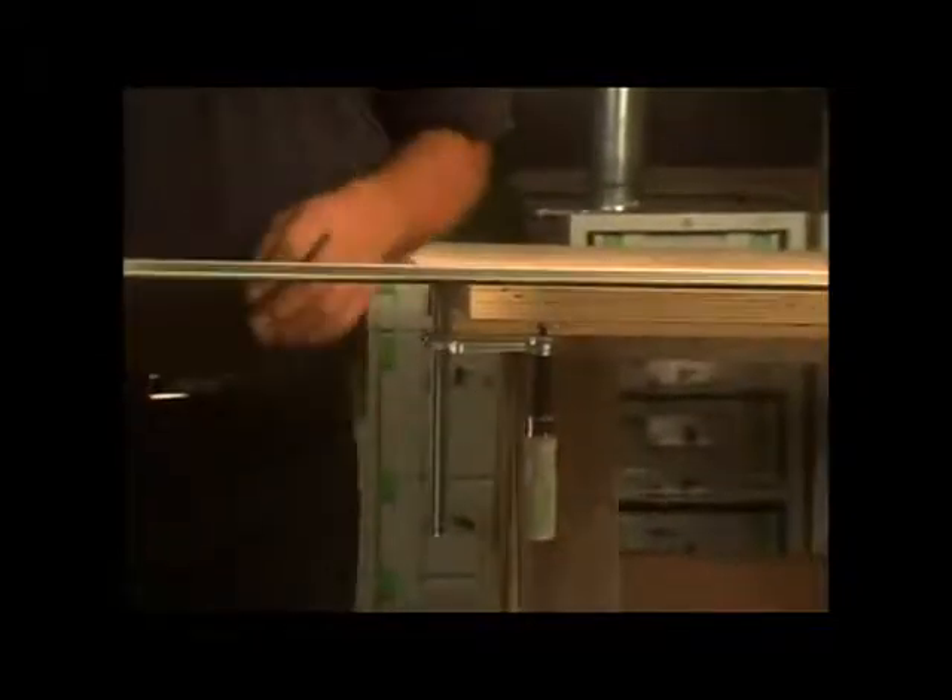For extra stability, optional clamps are available. The guide rail ensures that every cut will be easy and, most importantly, safe.